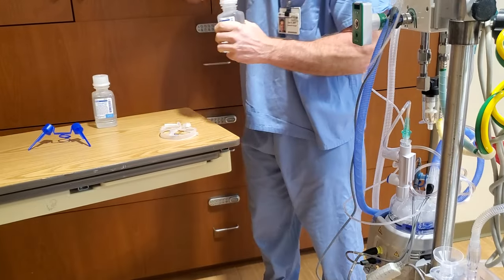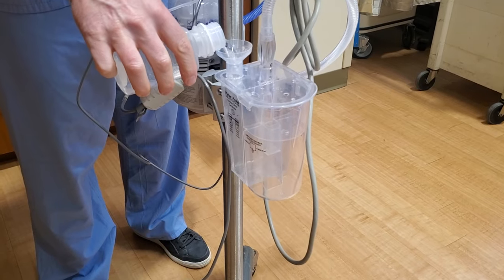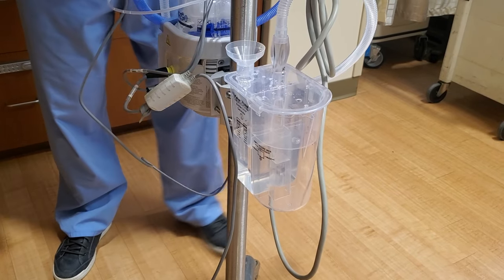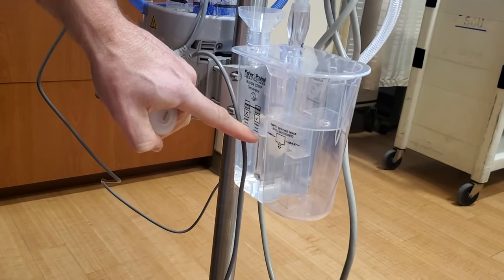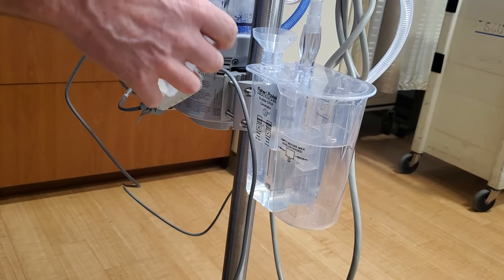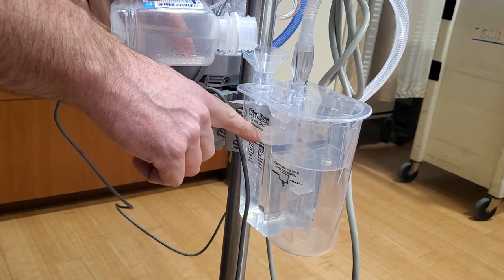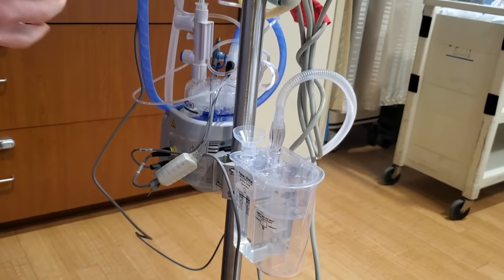We'll use sterile water for that. When we're filling it up, we want it to come up here, and when we notice the water flow over to this side, then it's full enough. So as we're pouring it in, we'll watch — and we should see water flow over, and there it is. So when we see that, this is full enough.